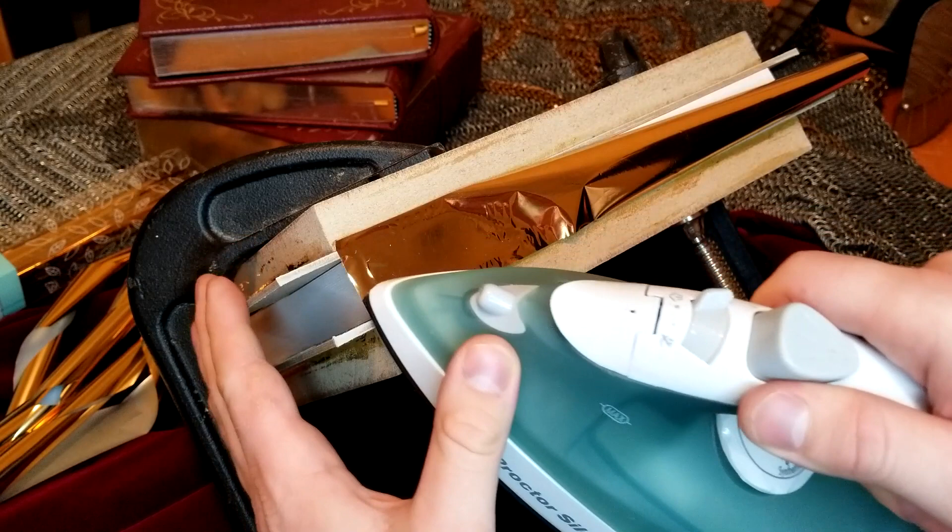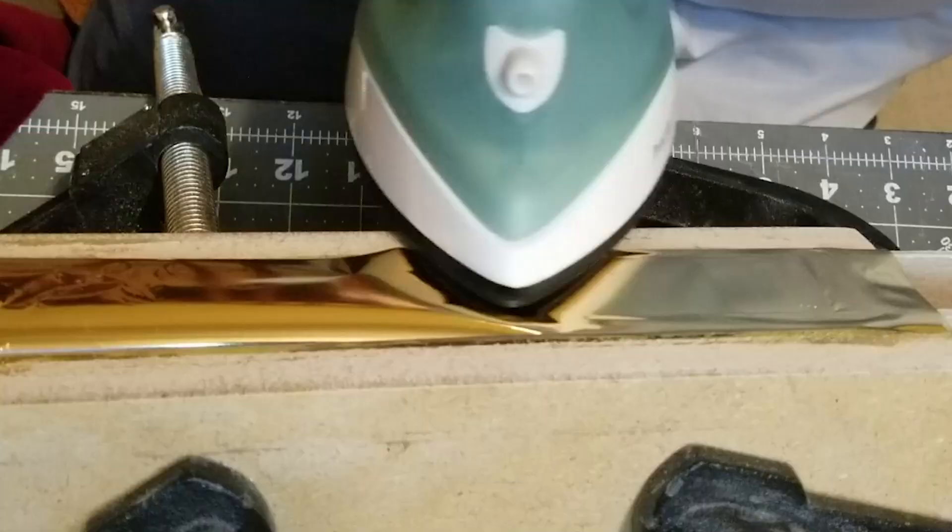Keep your strokes short so no wrinkles are caught under the iron. Sometimes for better control, I like to use my other hand to stabilize the iron.